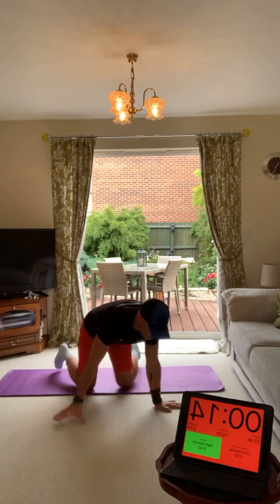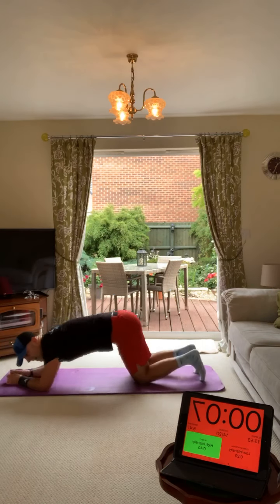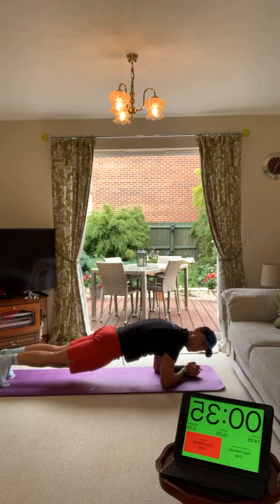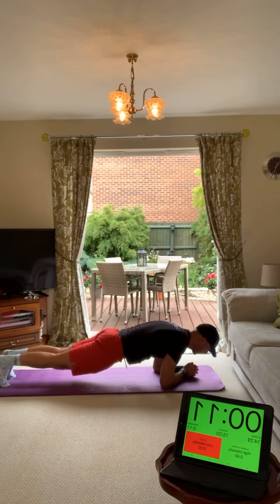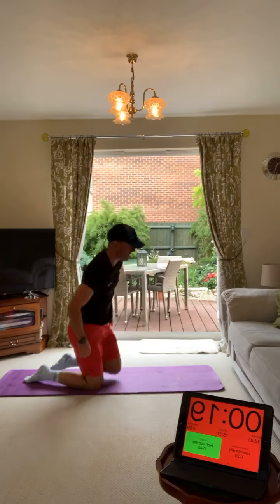Into a plank - we're going to bring that heart rate back down. Straight forward plank on your elbows, weight forward, on your toes, and hold it on a straight line. 40 seconds of plank - I don't want any bums in the air. Slow and controlled breathing, let's slow the heart rate back down. Squeeze that core, get your bum squeezed together as well. Maintain that straight line, bums down, breathe, deep breaths.